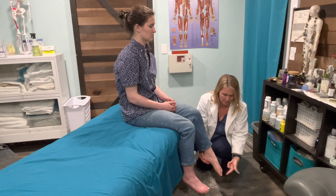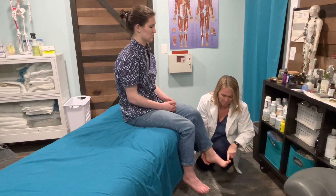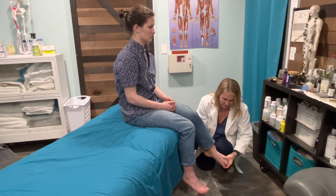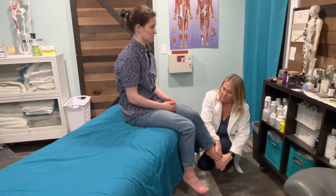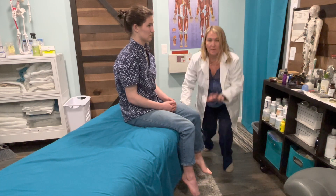L5 is big toe dorsiflexion or extension — I'm going to push down your big toe, don't let me. And then S1, last one, is down and out, so we have plantarflexion and eversion. Hold your foot into this position while I put your foot back into neutral. 0 to 5 again for myotome testing and we want a 5.